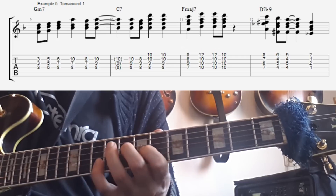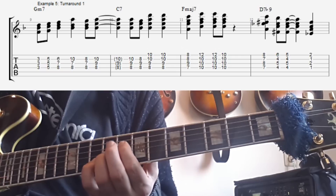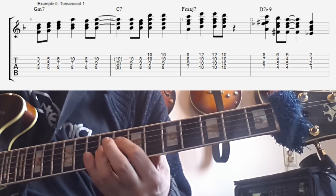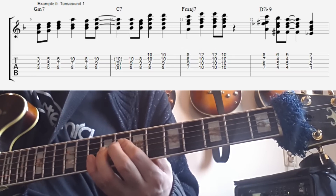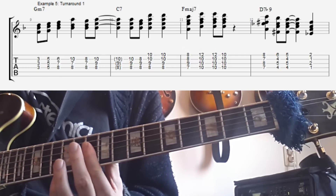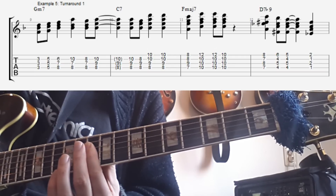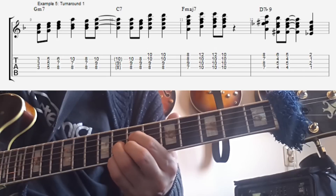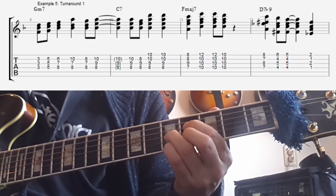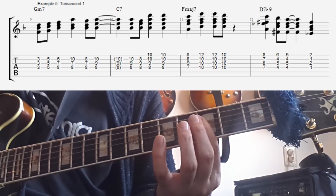Just up the scale, up to the 9th, we skip our 3rd on top, down a step. Then for the C7-13 we start here — using the fact that we can go down and keep the same chord, and then change the melody around. On the F major 7, first this voicing, then I skip up a 3rd, and then just moving down the scale to a 6. Then you get this dim chord on the D7 — basically just moving down the G harmonic minor scale, down to the F sharp.